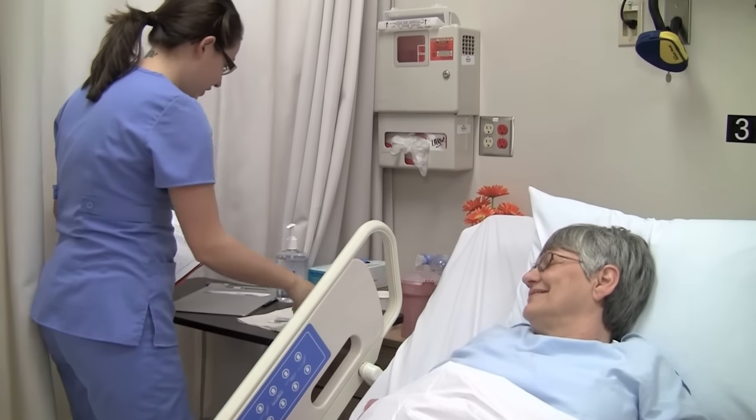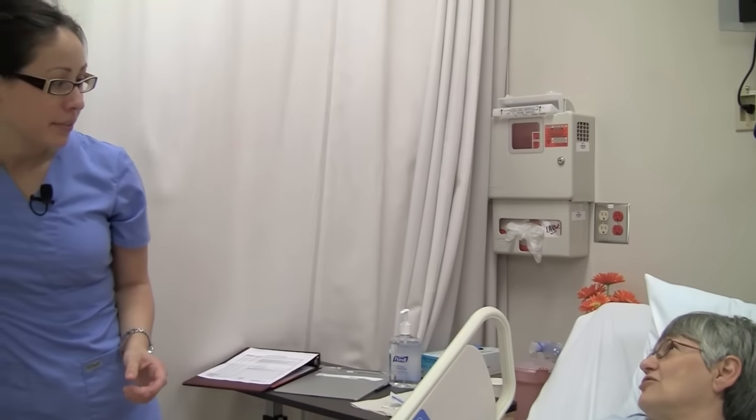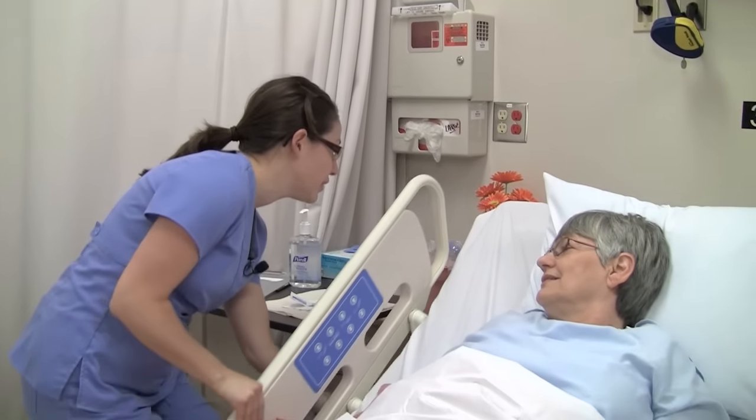Recheck the patient's ID and create privacy. I'd like you to please tell me your full name and date of birth. Alma Jones, 2-6-38. Thank you. I'm just going to lower this side rail here.